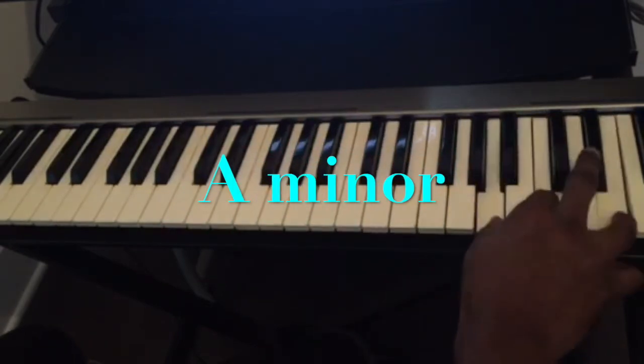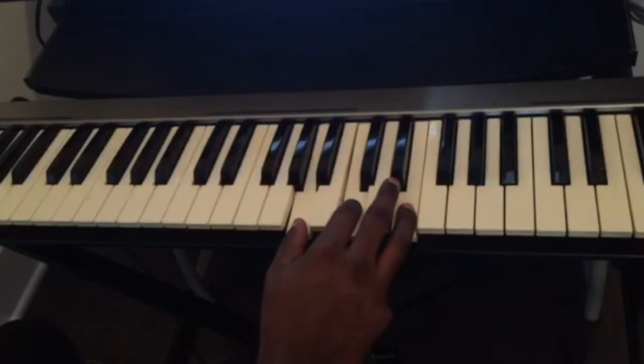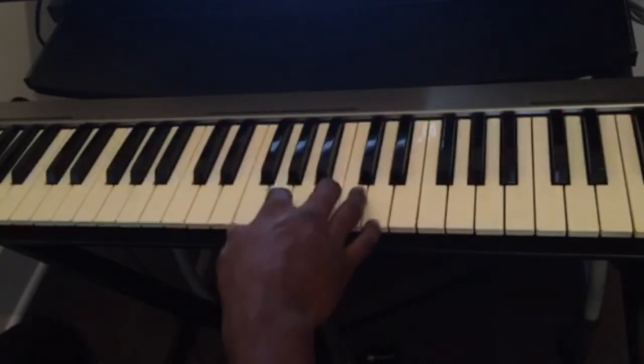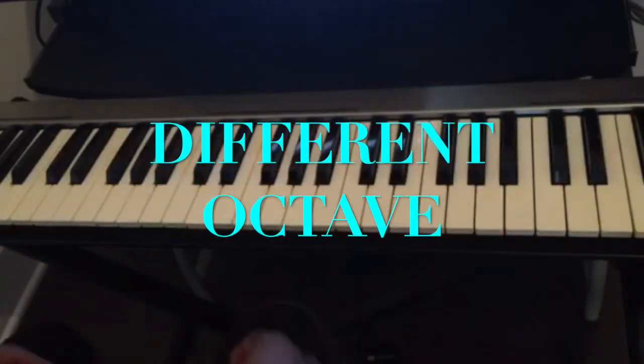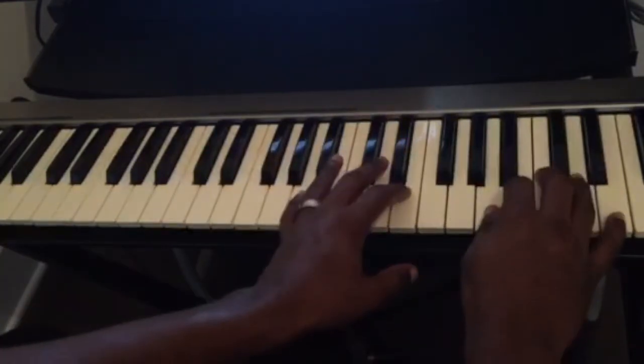The first chord is A minor, and the second chord is E minor. First, we're going to play them on different octaves so you can hear the difference. Also, you play the keys softer to add more emotions to it. So here is A minor.